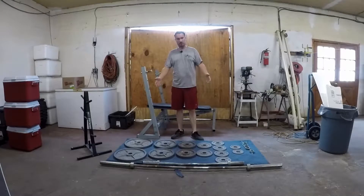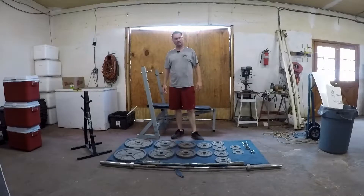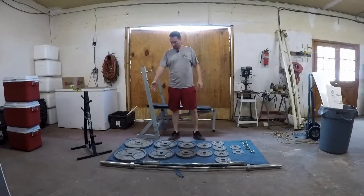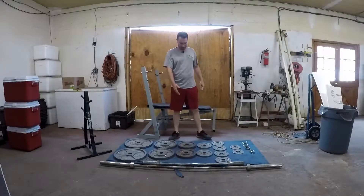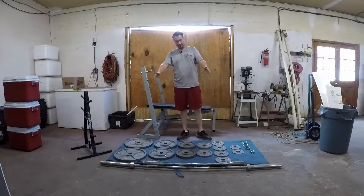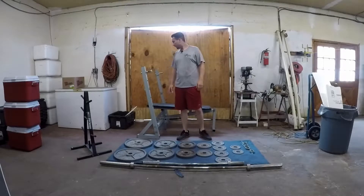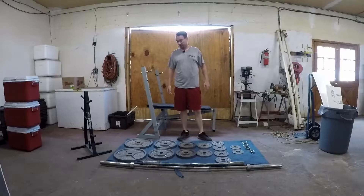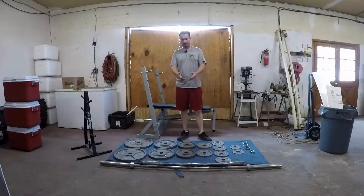I bought this used from a family friend for $125. It included the weight stand, a weight bench that I won't be using, two 45 plates, two 35 plates, two 25 plates, two 10s, four 5s, and two 2.5 pounders. Plus collars, a 7-foot 45-pound bar, and an easy curl bar. It was an excellent deal, especially now during COVID during the lockdowns — it's hard to find this stuff at a reasonable price. I mean, $125 might have been the price of the bar alone.